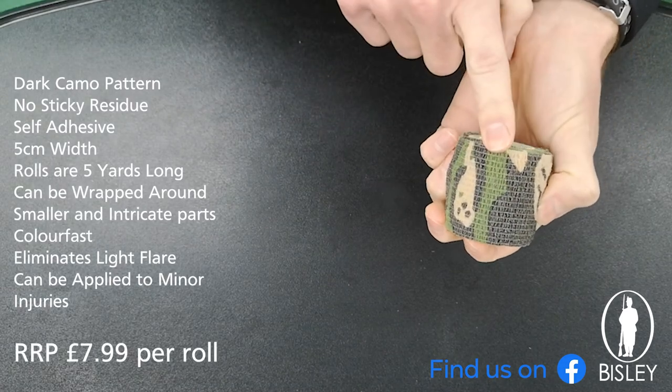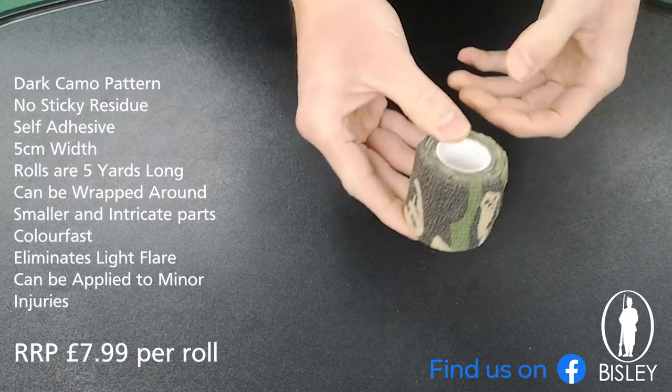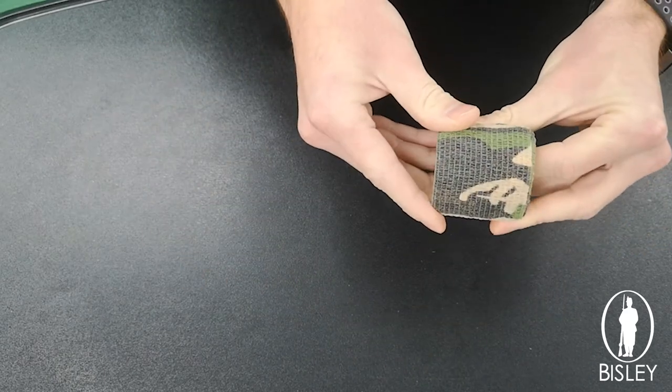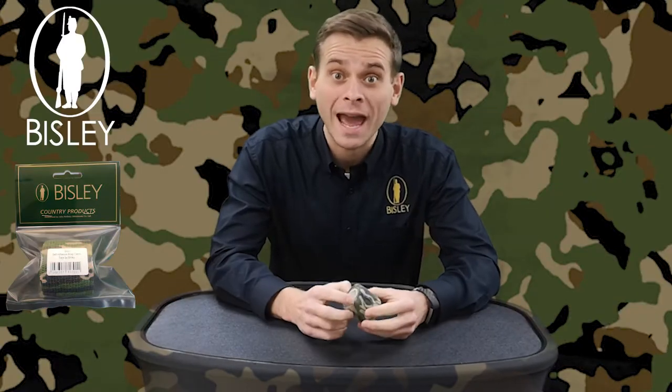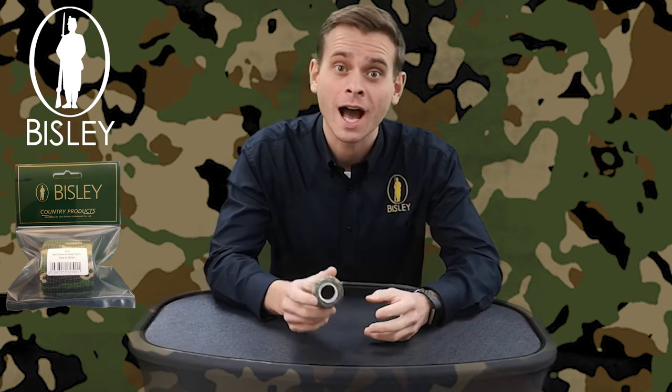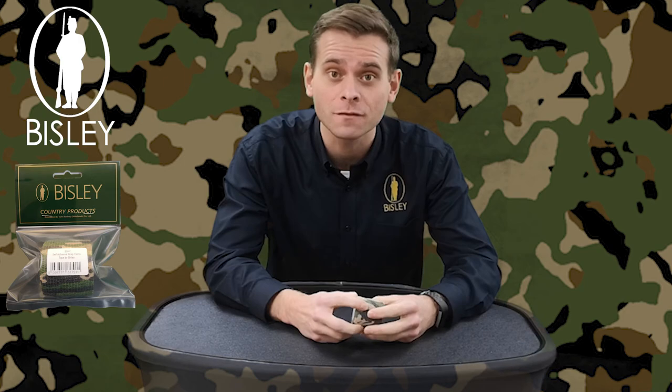Retailing around £7.99 per roll and available in country sports retailers across the UK. There we have it — the brand new camo tape available from John Ruffery Wholesale. Don't forget to visit or contact your local country sports retailer for further details or to take a look for yourself. That's it from me — I'll see you next time.